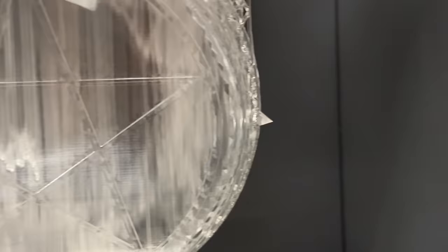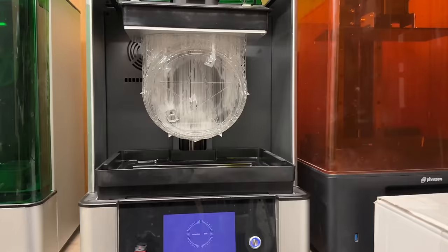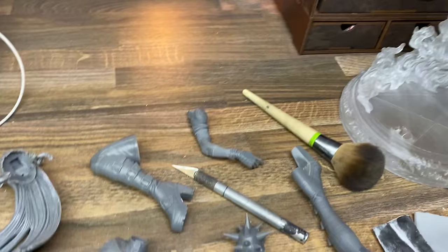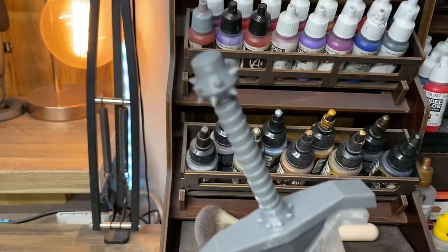This is Ground Affected. My name is your dad and I 3D print and paint statues because I have nothing else better to do with my time. I like this Uniformation GK2 printer and I mention this quite often in my videos. If you like it as well, you can check out the link in my description for an affiliate link to buy one.